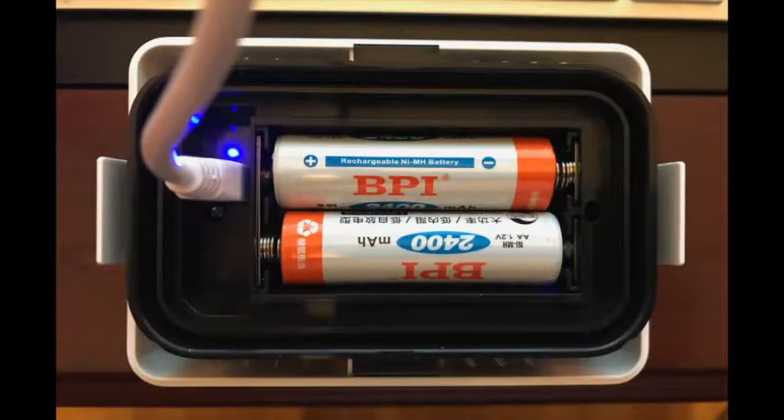They do include the rechargeable batteries, which you need to recharge completely before you use the unit. I have my unit outside and since charging it, I have not had to recharge the batteries for weeks.